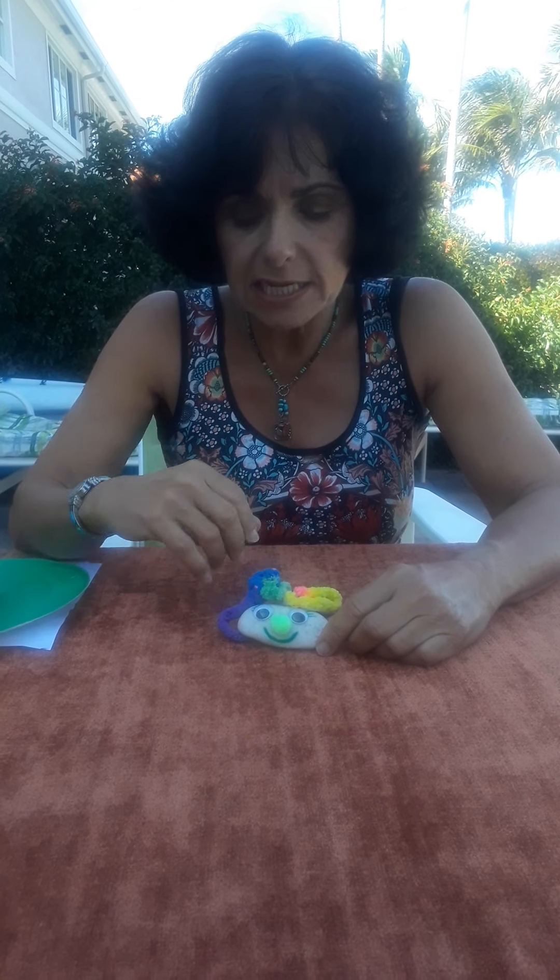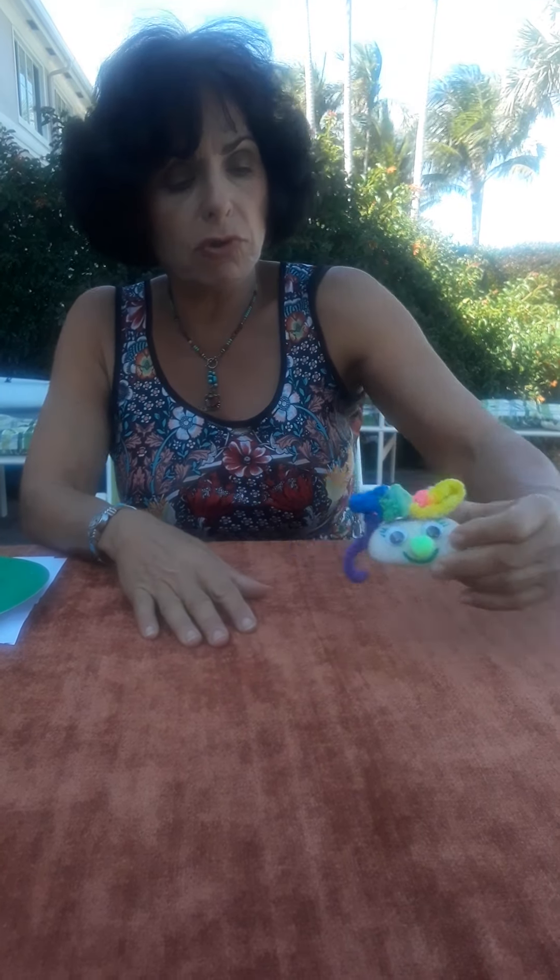Hello again. Ronnie here, teaching arts with the Center for Creative Education. I'm here to give you some ideas while your kids are home from school during the coronavirus scare — things that will keep them busy, that are fun and educational at the same time. Last week we did our pet rock to demonstrate non-living things, and today I'm going to show you its counterpart: living things.